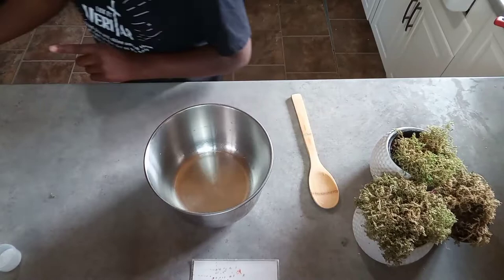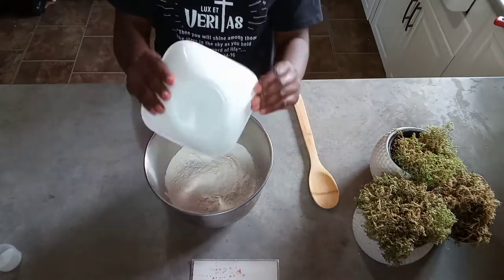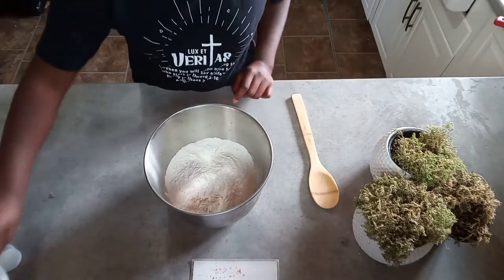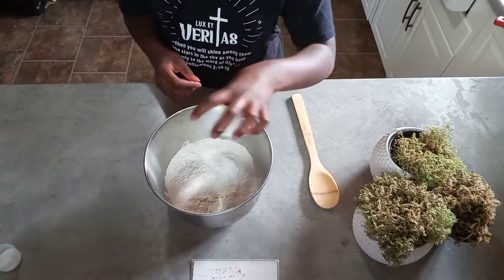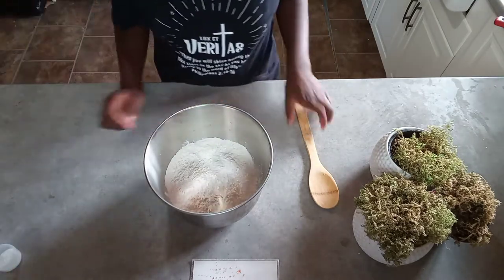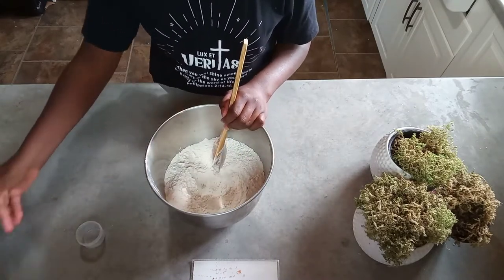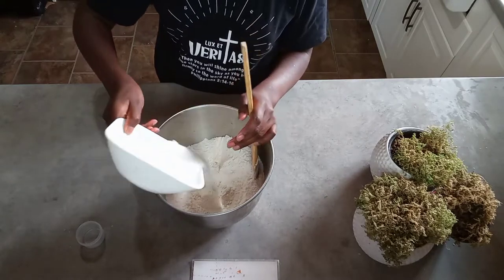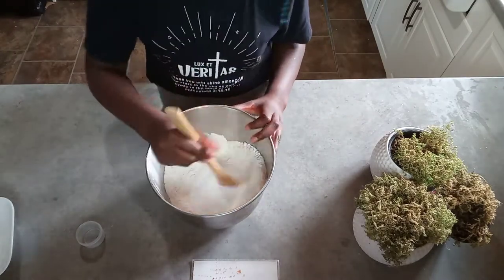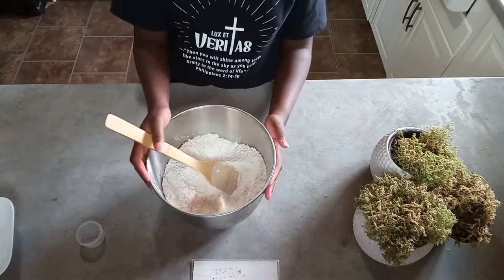What you need to do is put your two cups of flour in the bowl and your baking powder. Now add your salt and your sugar. That's it for your dry ingredients.